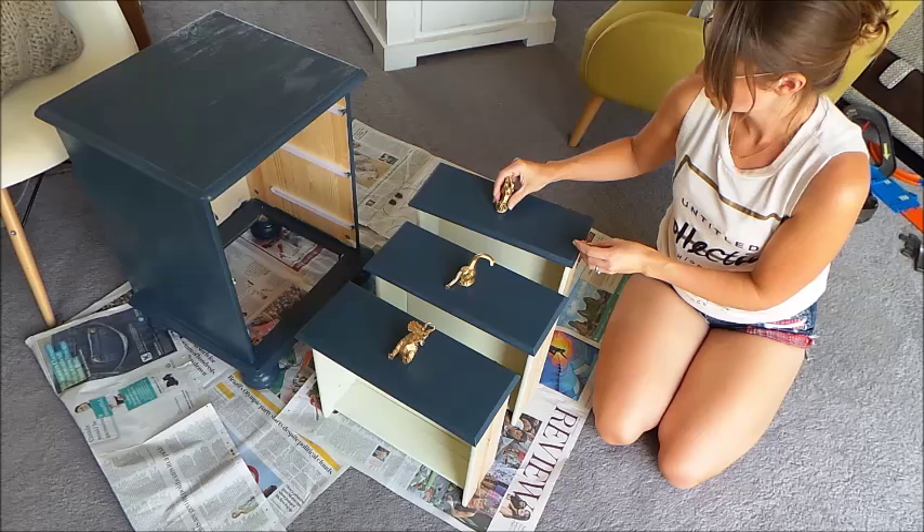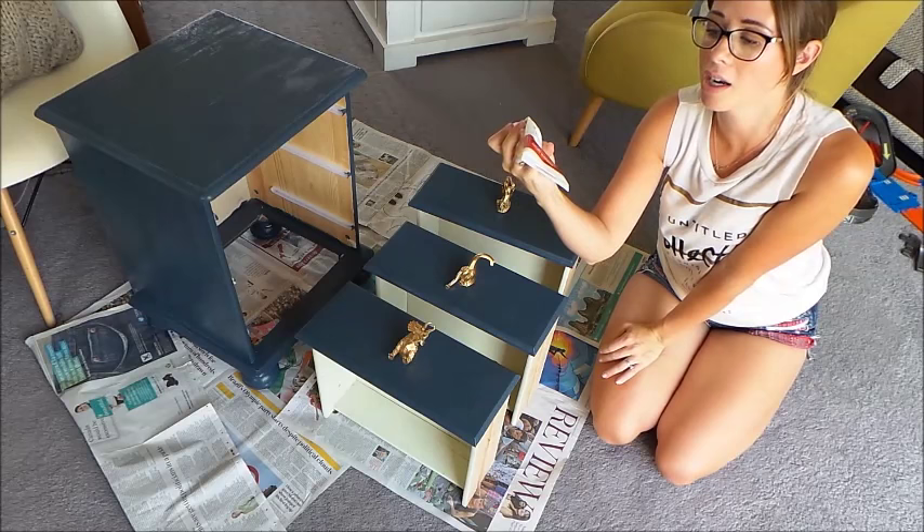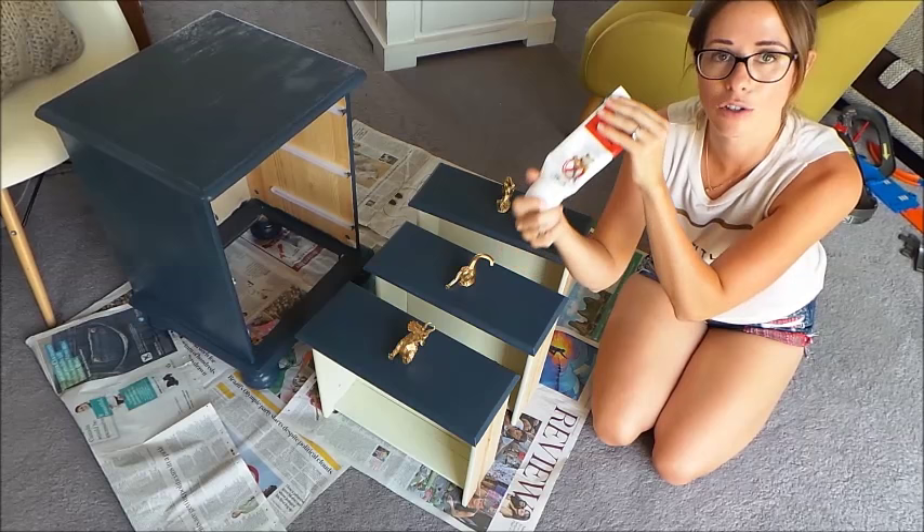What I've got to use is No More Nails - this is Wilkinson's own version of it, about a pound a tube, really good value and so so strong. You can either use this or super glue - totally up to you.